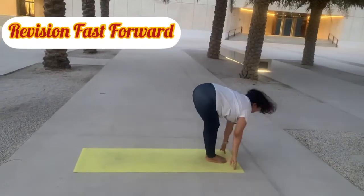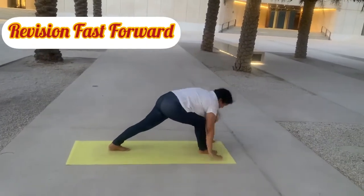Now let's check again in fast-forward mode for revision. Observe all the poses carefully.